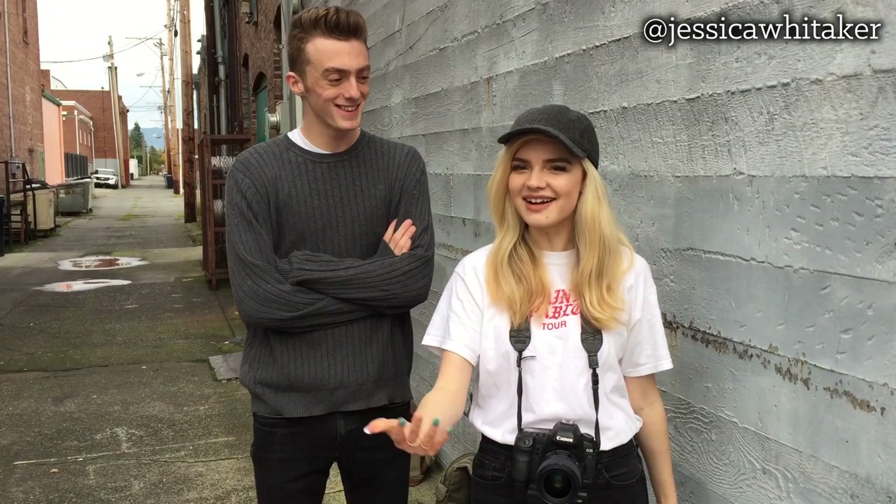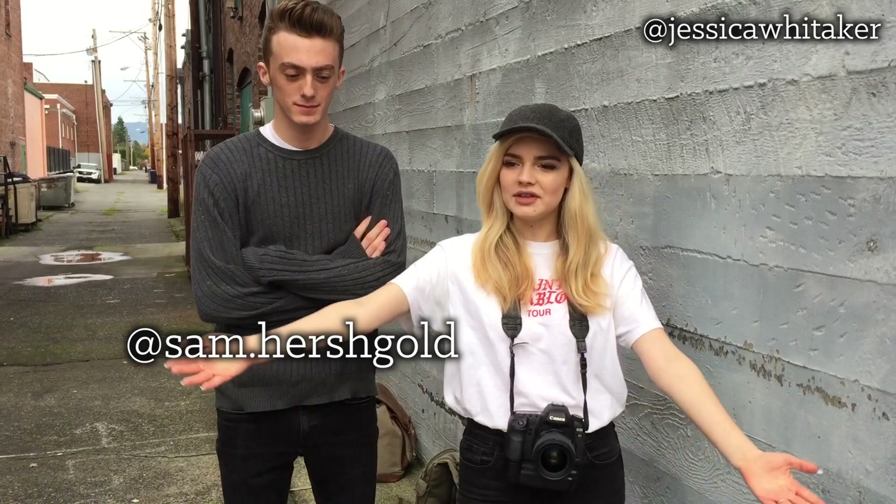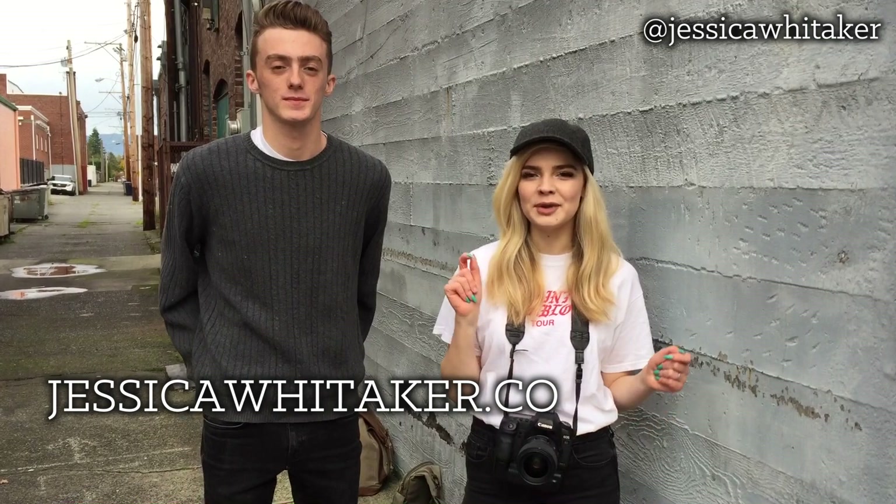All right, everyone. So that was it — that was our shoot. Thank you so much, Sam, for coming along today for your time. You guys can follow Sam over on Instagram; it will be here on the screen. Please do so. And you guys can check out the full set of images over on my website — it will be down below in the description box. Make sure you're subscribed to this channel for more photography tips and tricks. I'll see you in my next video. Bye.